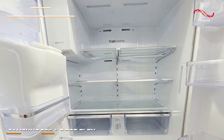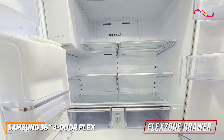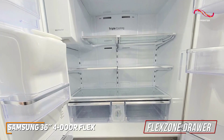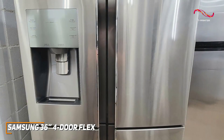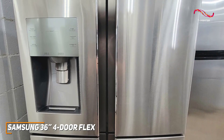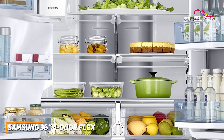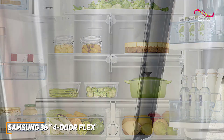The 4-door flex is the epitome of adaptability. Its convertible flex zone drawer offers multiple temperature settings, providing the perfect space for everything from wine and snacks to meats and party platters. It has a sleek stainless steel finish and contemporary handles, and the layout provides easy access to fresh and frozen items, making it a functional and stylish choice for any kitchen.